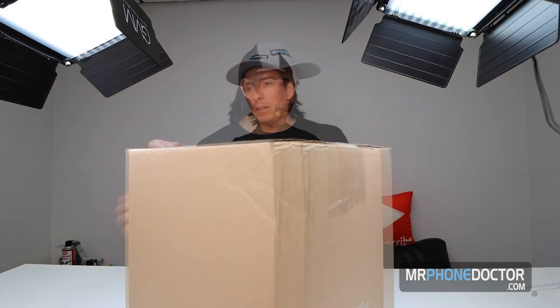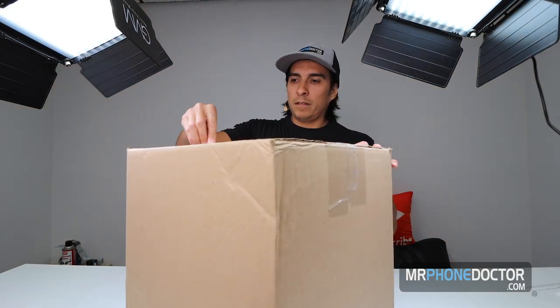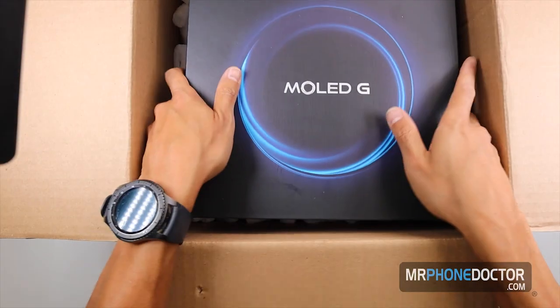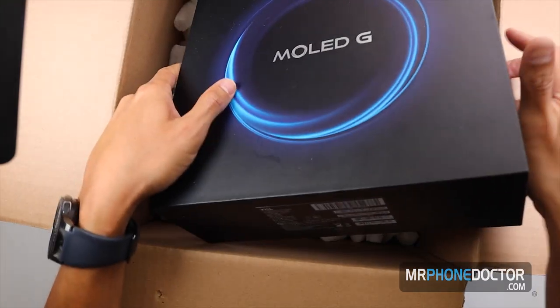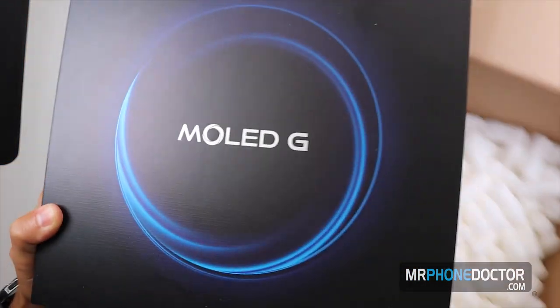Alright, it's time to dig in. Let's go ahead and see what this is all about. Oh there she is — there we are, the Mola G TCL.